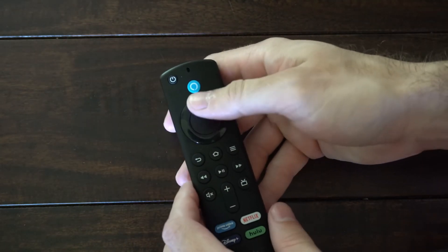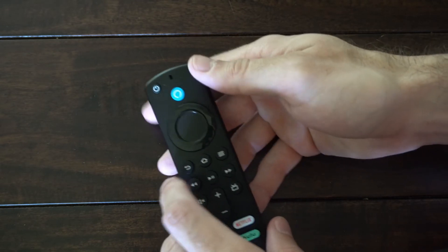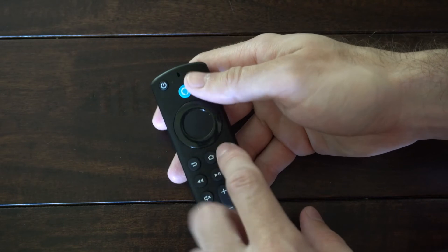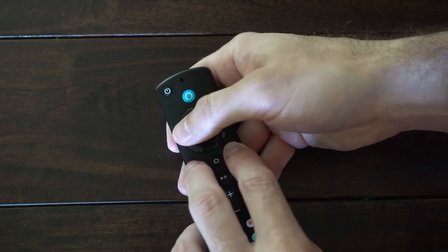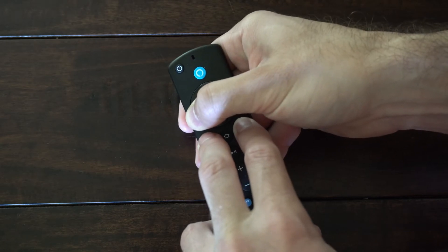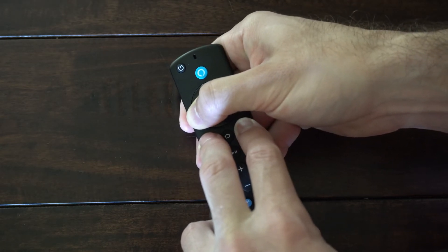If it's still being slow and unresponsive, we want to reset the remote by holding down the back button, the button with the three lines, and the left button — press and hold all three of these down for about 15 seconds. This will reset the remote and we will have to pair it back to the TV.